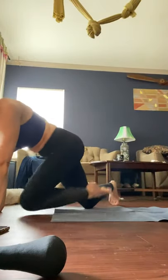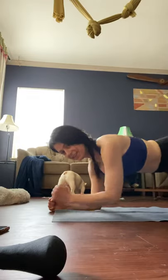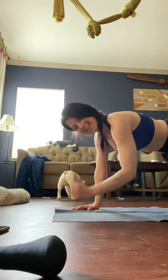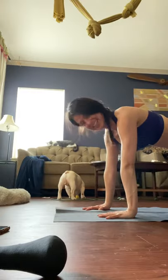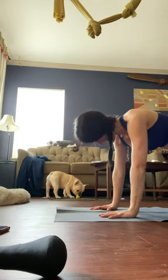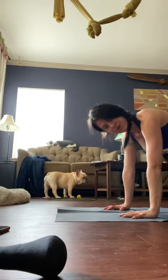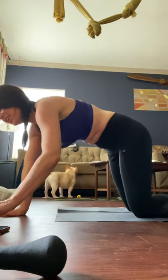Elbow to hand planks — we're almost done, everyone. 30 seconds. We're going to be in a plank, down to the elbows, back to the hands. Down to elbows, back to hands. Elbows and hands, elbows, hands halfway. Russian twist — last one of this, last one.